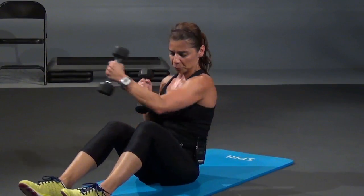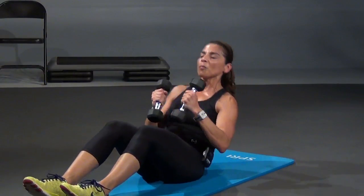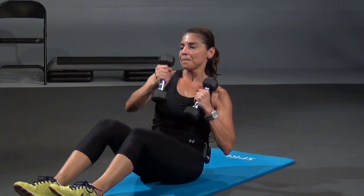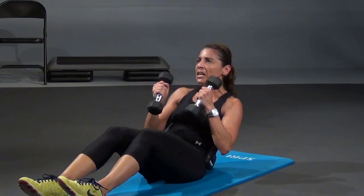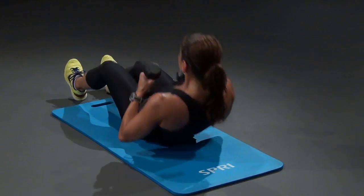Right here — up, punch, punch, and down. Right here, four more — punch, punch, and down. Three, punch, punch, and down. Come on, two, punch, punch. One more, and one — punch, punch, and down.